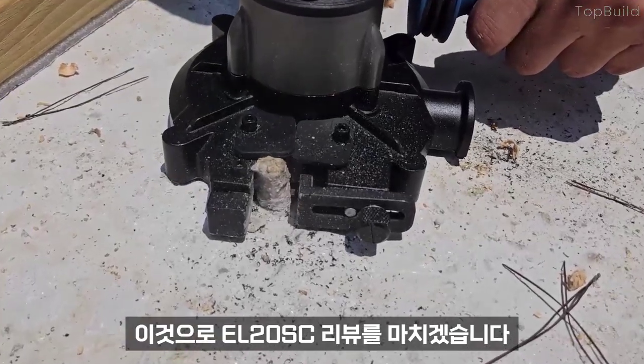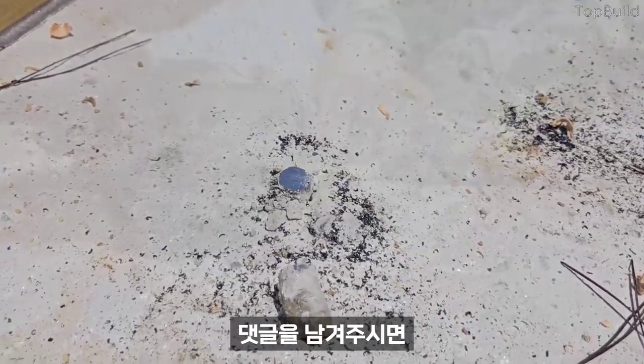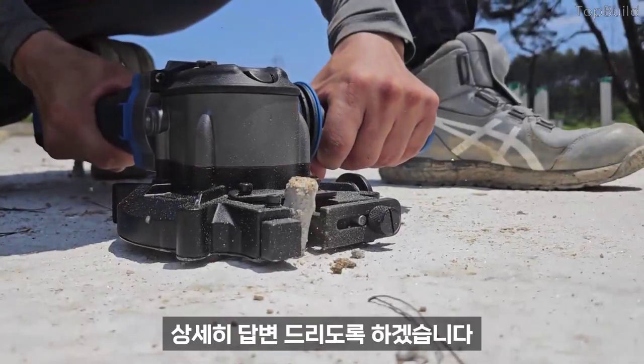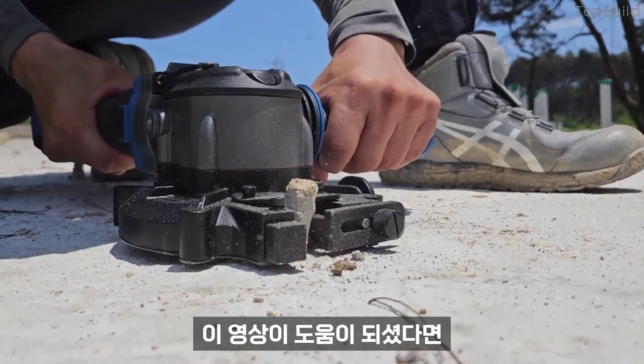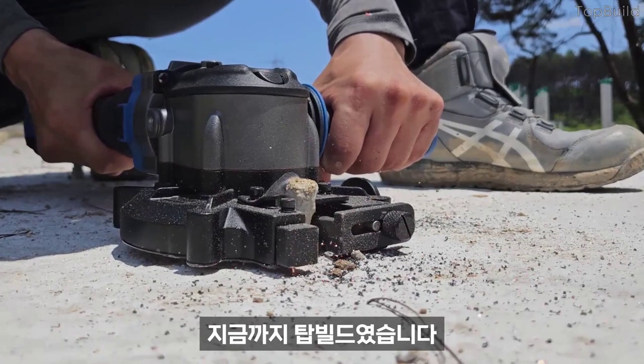이것으로 EL20SC 리뷰를 마치겠습니다. 궁금한 점이 있으신 분은 댓글을 남겨주시면 상세히 답변 드리도록 하겠습니다. 이 영상이 도움이 되셨다면 구독과 좋아요 부탁드리고요. 지금까지 탑빌더였습니다. 감사합니다.